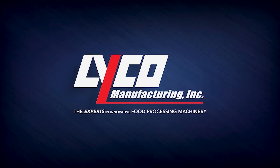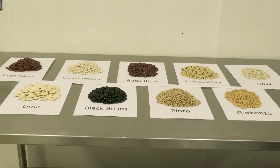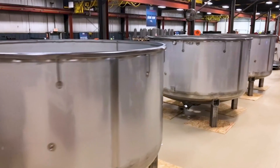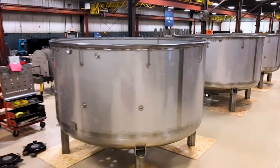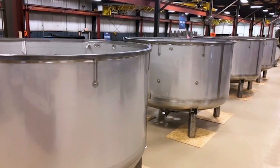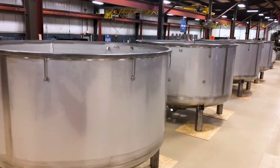Lyco Manufacturing has over 50 years of experience in dry bean processing. Lyco Soak Tanks are engineered with the proper diameter and height to ensure correct water to bean ratio, as well as the right product depth, which ensures beans are spread out uniformly.